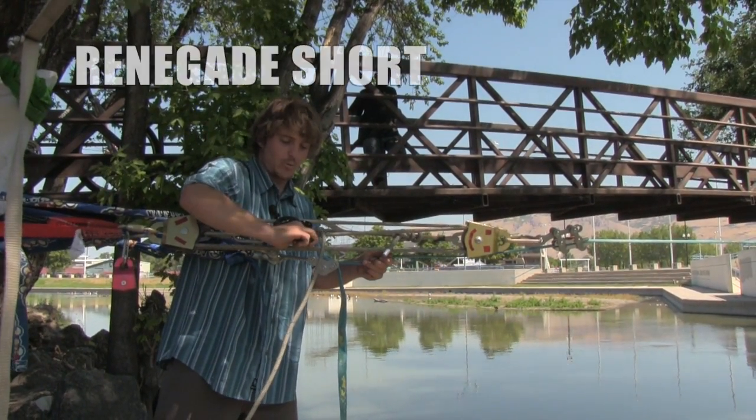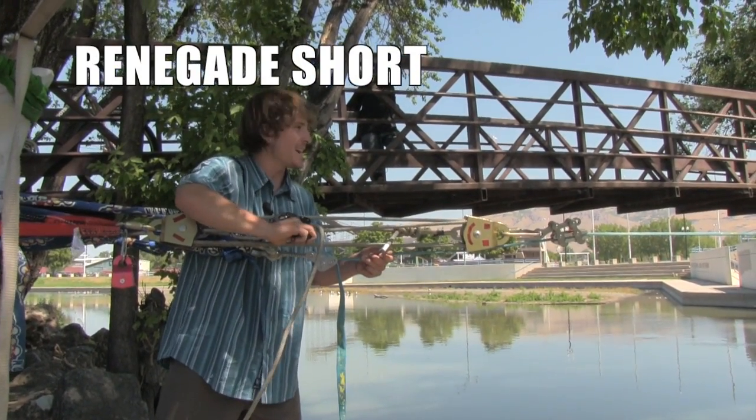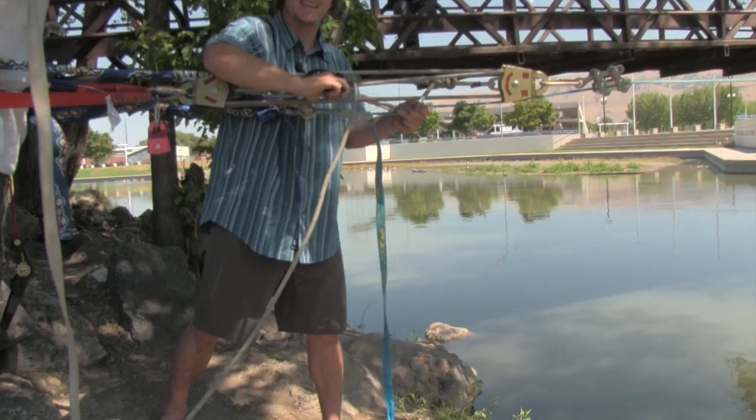Hey guys, I'm Mickey Wilson. I'm here with Kool's new Renegade shorts and we're rigging a slack line across the Jordan River in Salt Lake City. It's going to be awesome.